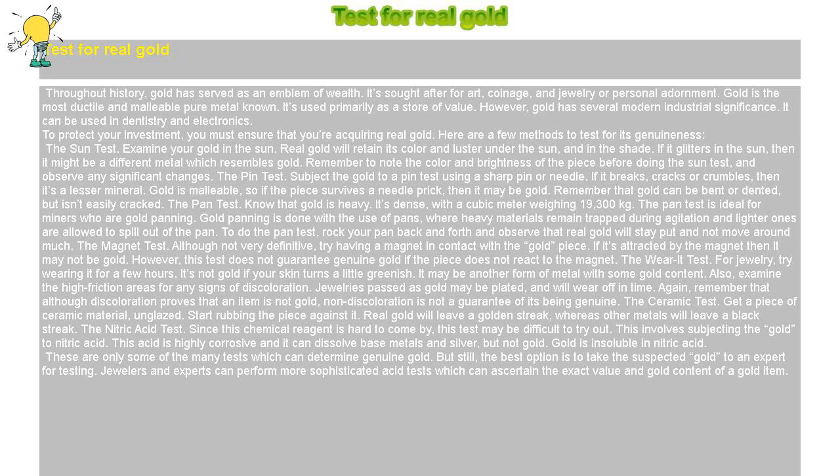The wear-it test: for jewelry, try wearing it for a few hours. It's not gold if your skin turns a little greenish — it may be another form of metal with some gold content. Also, examine the high friction areas for any signs of discoloration. Jewelry passed as gold may be plated and will wear off in time. Remember that although discoloration proves an item is not gold, non-discoloration is not a guarantee of its being genuine.